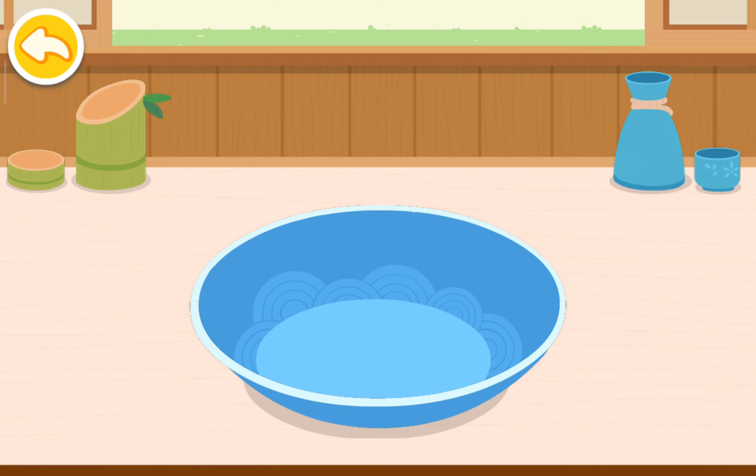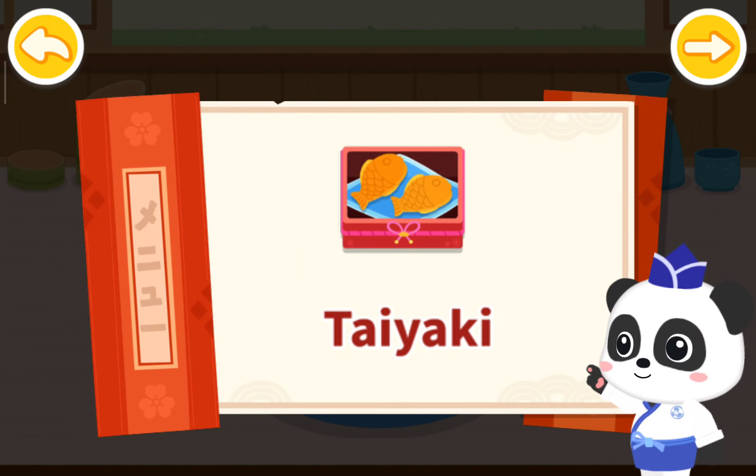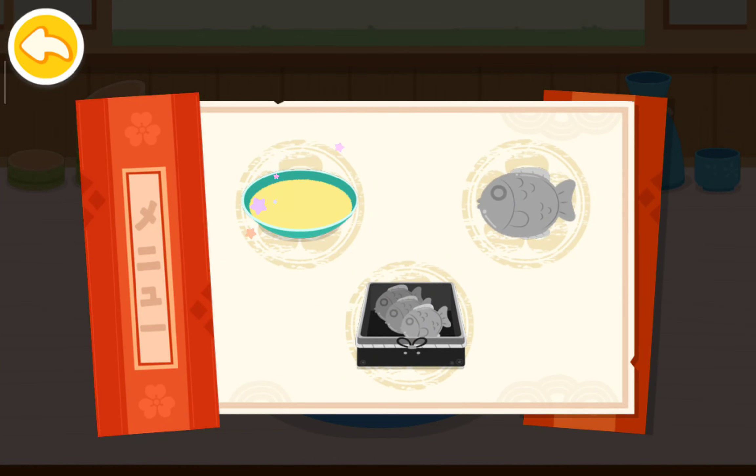Taiyaki. Taiyaki is a Japanese treat. Make the batter.